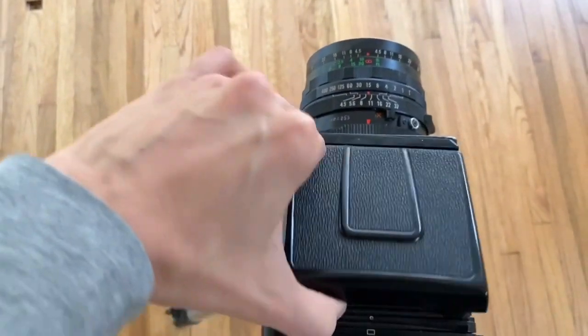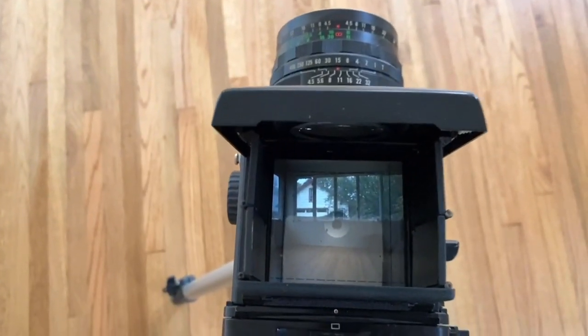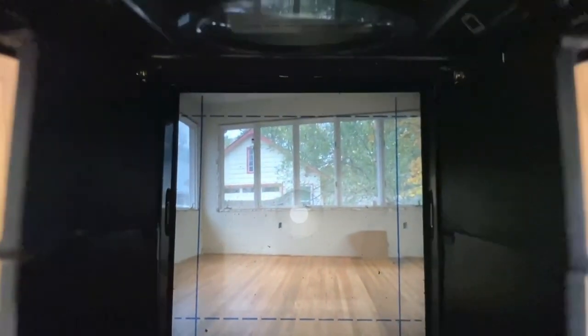I'll pop up the viewfinder. Just like many medium format viewfinders, it'll be a little tougher to tell because this is an empty room that's being worked on. The image is flipped horizontally, which you will get used to relatively quickly.